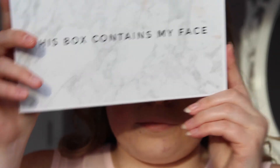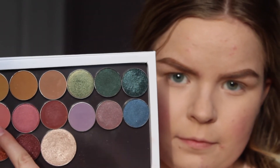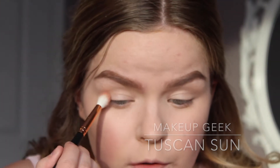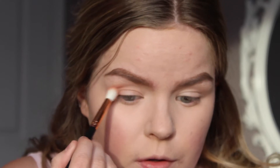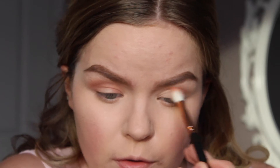I went ahead and did my eyebrows off camera. Now I'm going to pick up Tuscan Sun by Makeup Geek with a Morphe R37 brush and blend that into my crease back and forth and in circular motions to ensure blendability. I want this look to be very soft and simple, so I'm only going to use three shadows and blend very softly for a nice natural look.